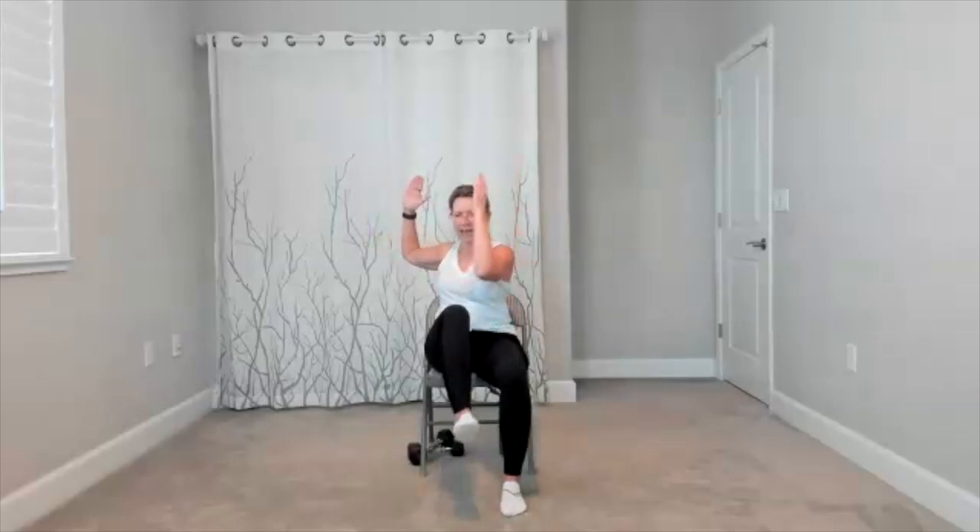I started taking my arms more to goalpost — you're going to take them where they work best for you. A little diagonal reach. Keep your feet down. Take your arms in front of you like a genie and a little twist to the right and a little twist to the left. Do that again — twist to the right and twist to the left. Think core, but also a chance for mobility through your upper back. We'll do four more here.